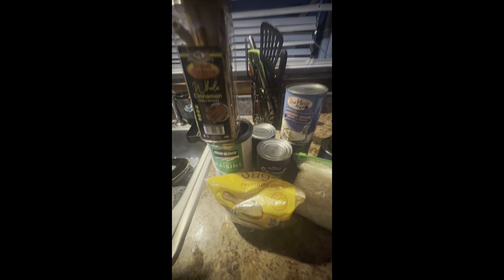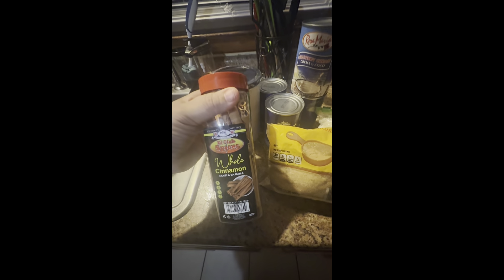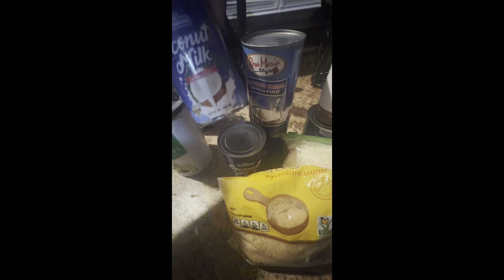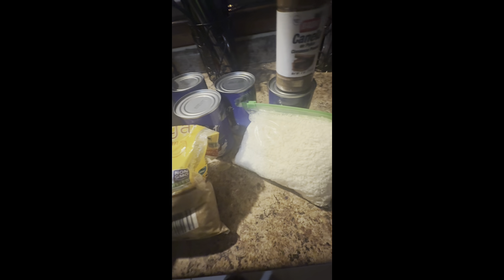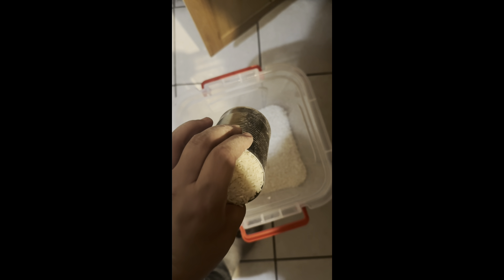Making arroz con dulce. As you guys can see, I have the cinnamon sticks, I have the raisins, I have the coconut milk, I have coconut cream, I have the brown sugar, and the canela en polvo.